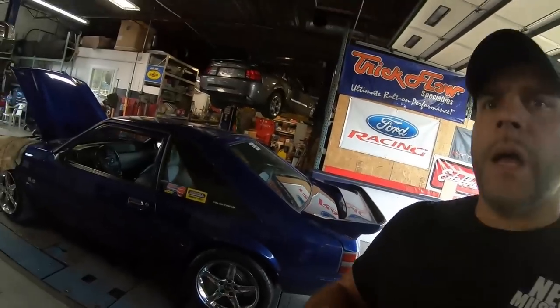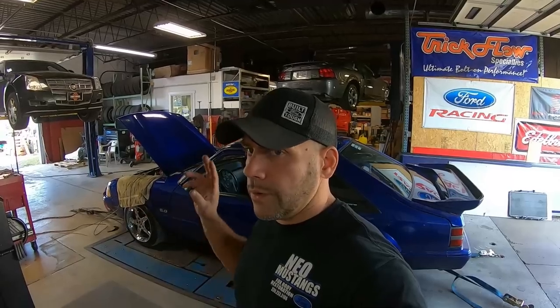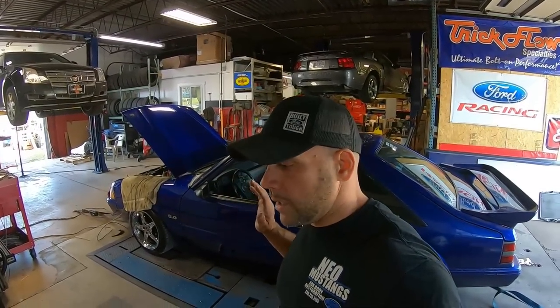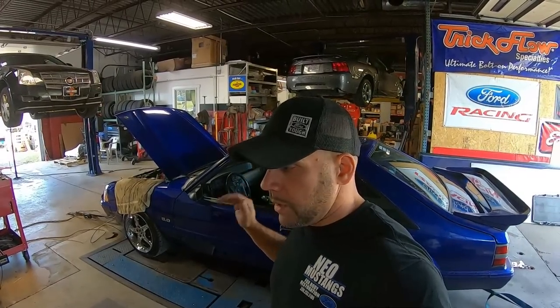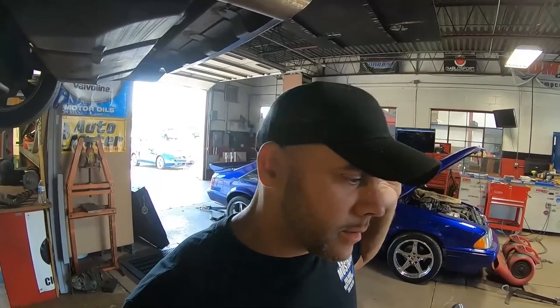Dad's car makes more power with the GT40 intake — end of story. This is a Mustang dyno, and we all know they're a little bit greedy, but it makes good power. It makes 330 wheel — about 10 more horsepower than it did before. Now that we know it makes more power, let's go ahead and get to the track. Let's make some hits and see if I can run my 11.90 pass. Let's go.